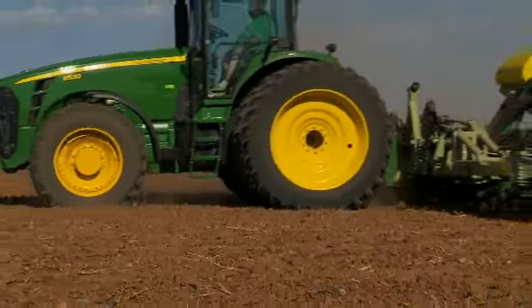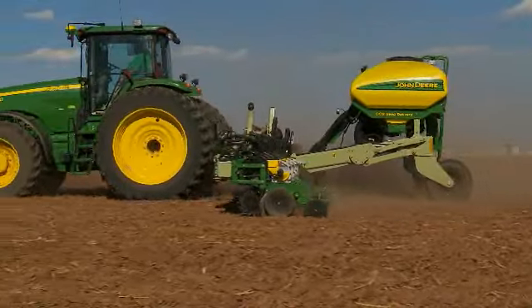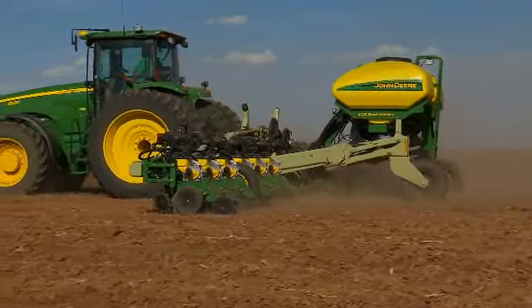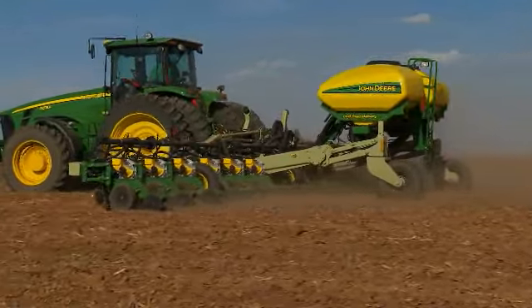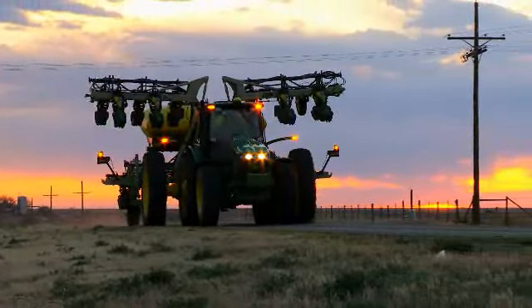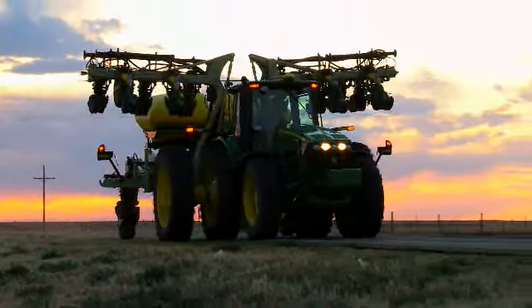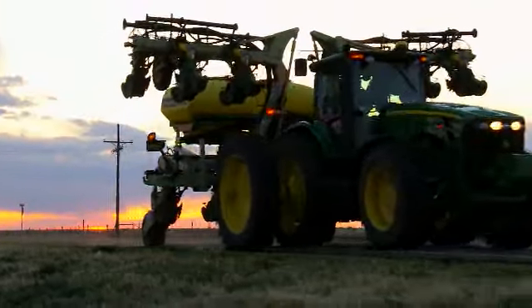The new 16-row 40 and 18-row 38 planters are high-efficiency choices that come factory assembled for top quality. So the next time you're on the market for a new planter, look no further than John Deere. You'll get the exact planter you need. Talk to your dealer for details.